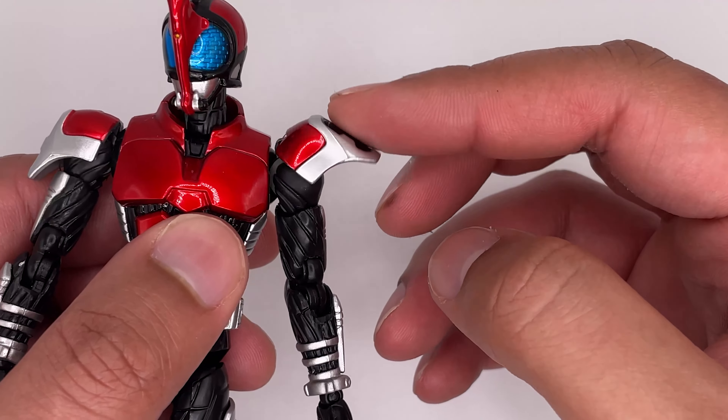Now on to the posability. The head has a buttery smooth 360-degree turn — it can look up, down, and around, because it's on a ball joint. The shoulder pads can move up so you can move them with the arms. That's about as high as I can get the arms to go. The arm is on a ball joint and can move 360 degrees.